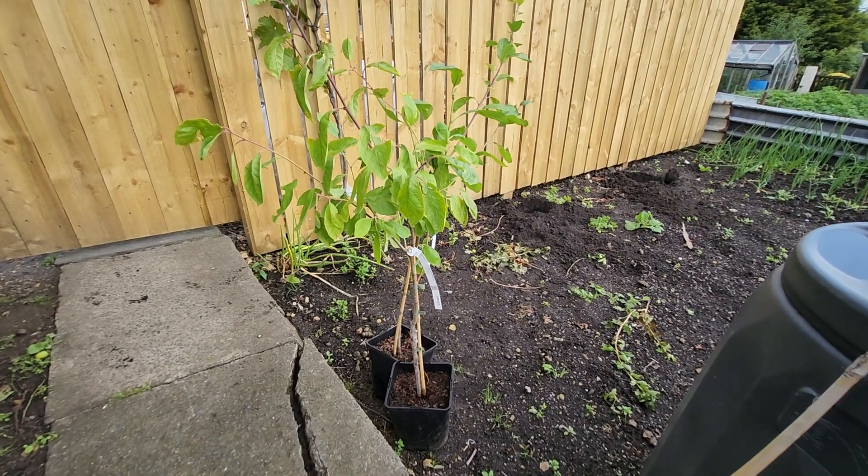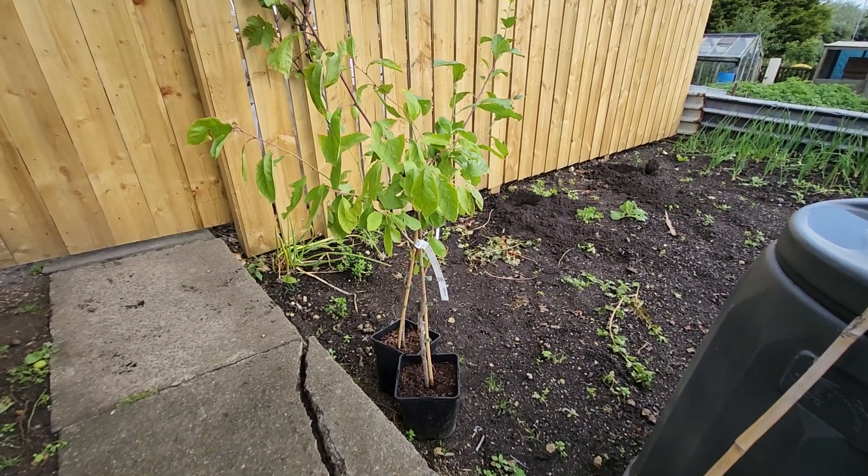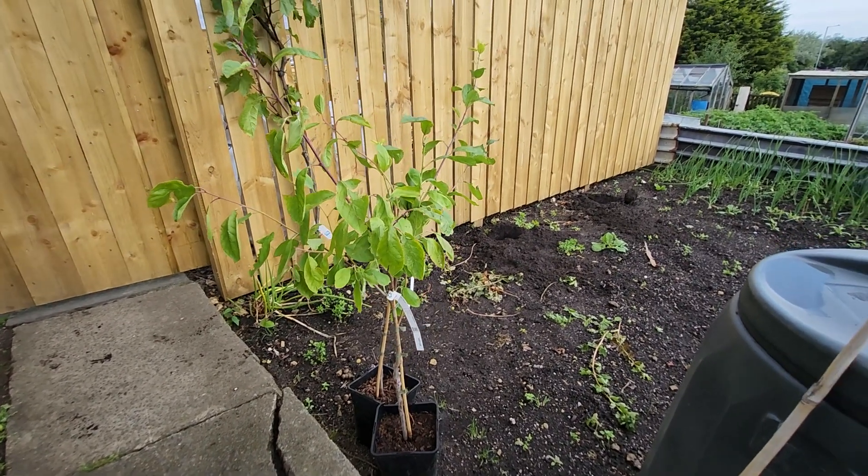These are the little big trees and it's finally stopped raining, so I want to plant them out this morning next to the fence.